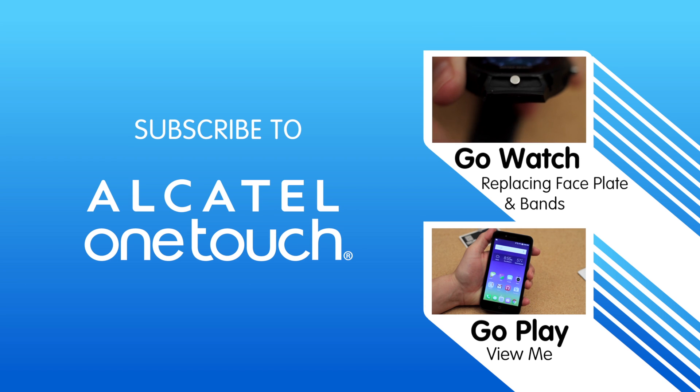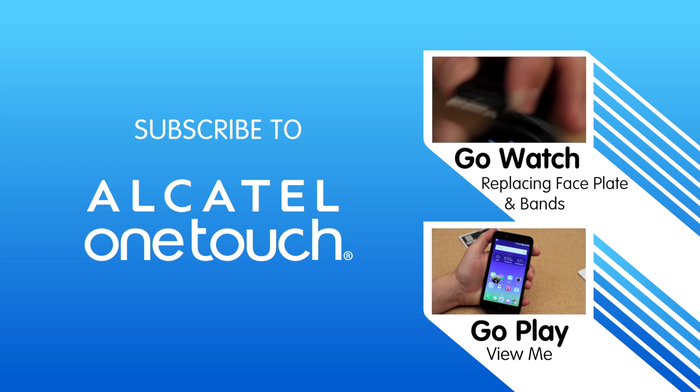If you want to learn more, click one of the videos above. Or you can visit us at AlcatelOneTouch.us.